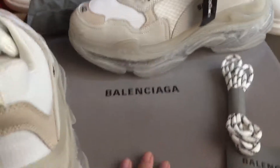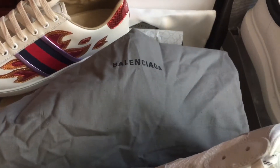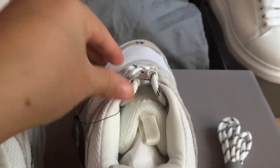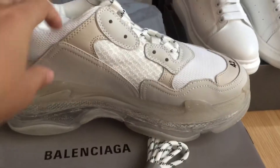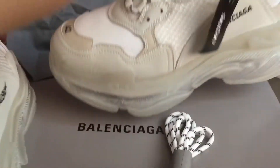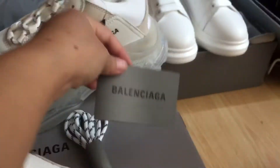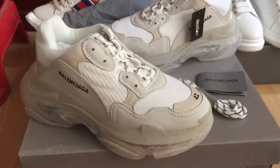We can check the shoelaces. You can see the Balenciaga bag included. We can check the toe area — you can see the toe. And you can see the Balenciaga card with the shoelaces.